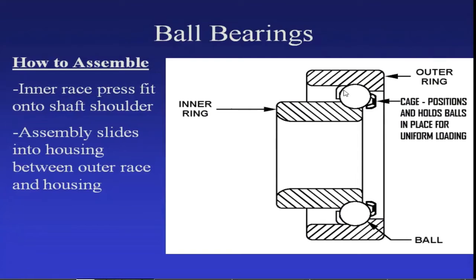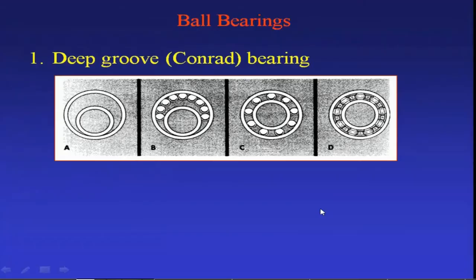These holes are used to keep the screws, so these screws hold the two retainers together. In the gap of these retainers, the balls are separated with equal circumferential spacing. This is how the assembling is done. In the first step of assembly, the inner race and outer race are kept eccentrically so the entire gap is on the top side, allowing easy insertion of balls. Then the inner race is moved up so that the balls are spaced equally, and the retainer is placed on both sides with screws.